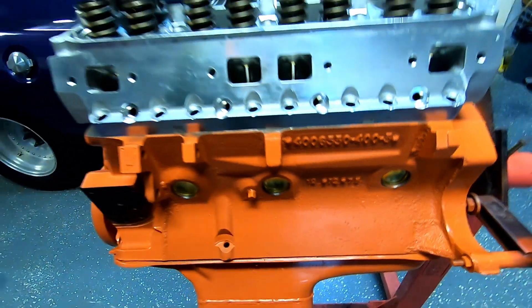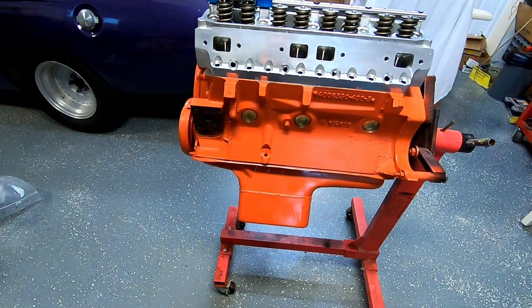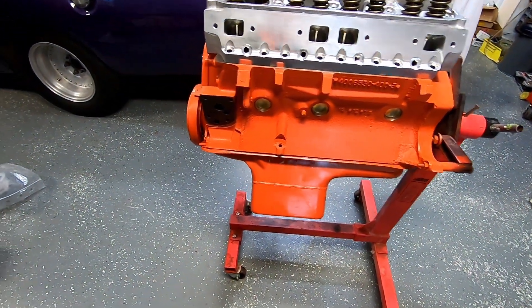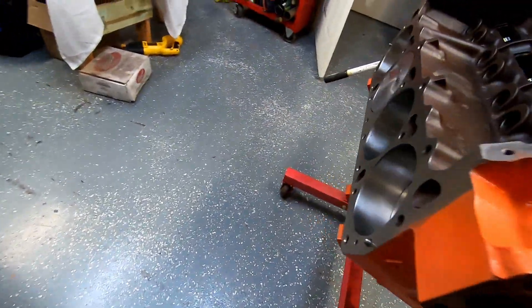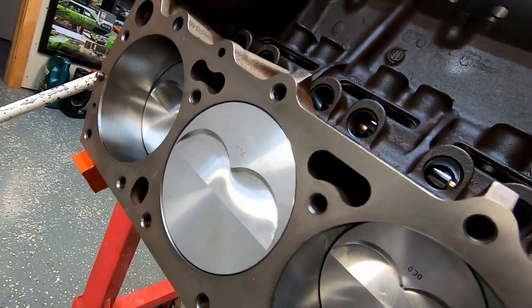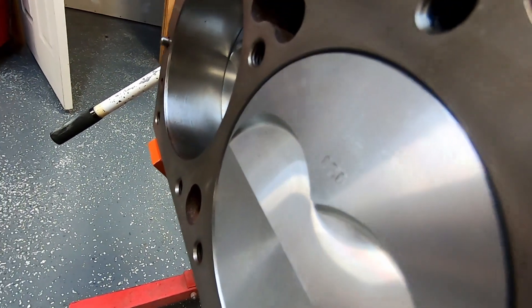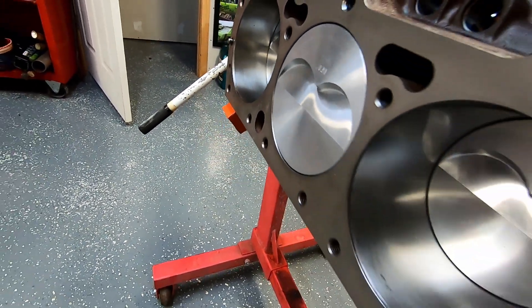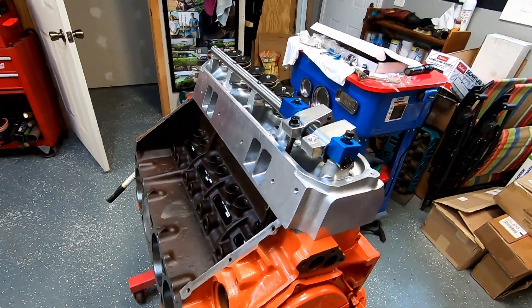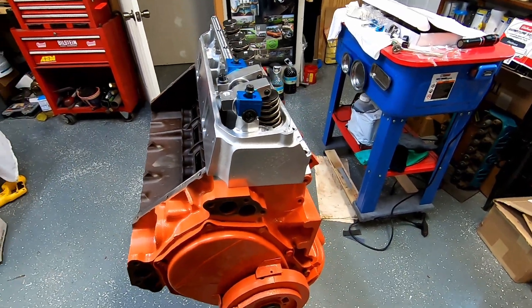This is my 1975 400 block. If you haven't been keeping up with the build, this is a cast crank, 440 Source rods, and these are the KB 240 pistons. They are 30 over. That piston is 15,000 in the deck. The block has been decked, and what I want to do today is check my piston-to-valve clearance.